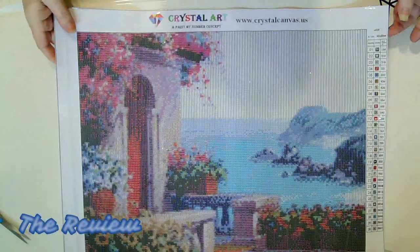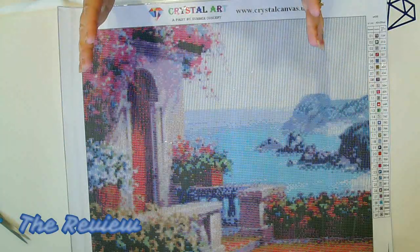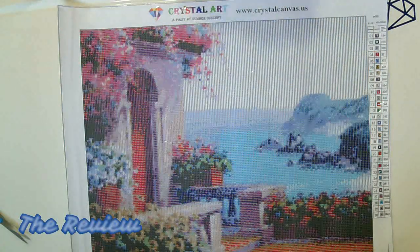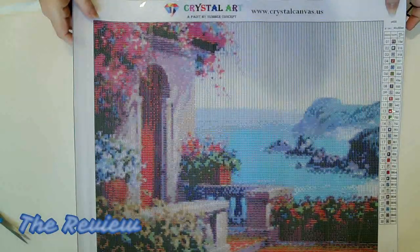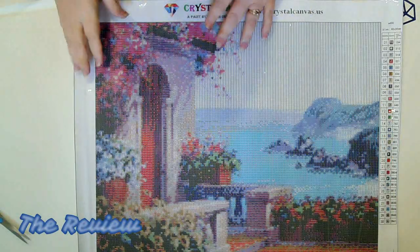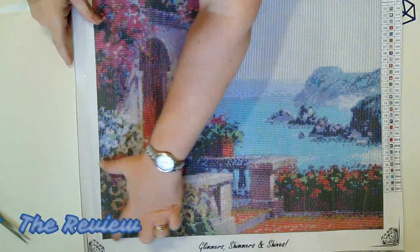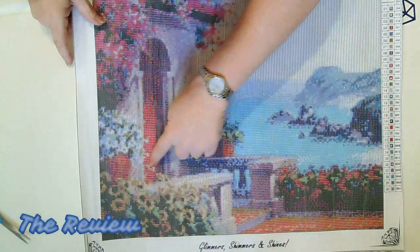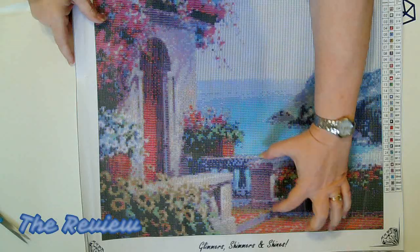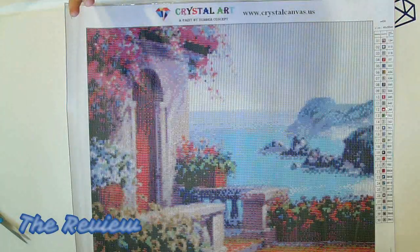Wow, all right, there is the picture! Those of you that have been following me for a while know I love my landscape paintings, and if it has anything to do with the ocean, even better. This is an ocean scene and it's beautiful. It's going to have a lot of detail, especially around this part of the painting. You'll see all of the flowers through here, a nice door, a flower pot, a hedge, and then your water scene. This is going to have some really amazing detail.